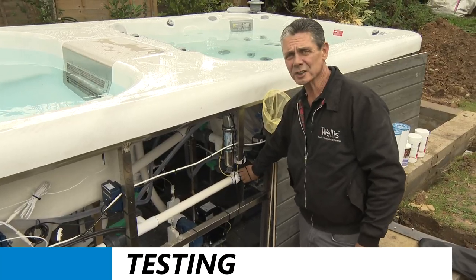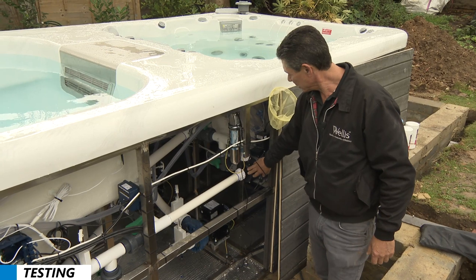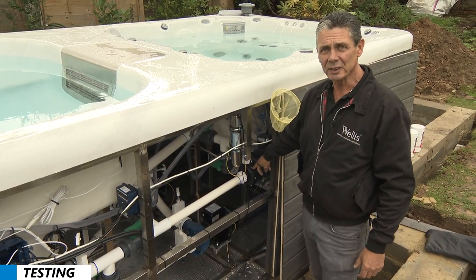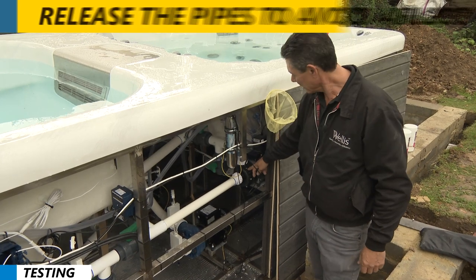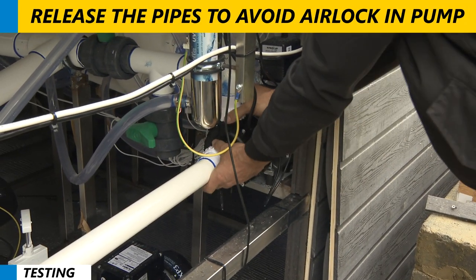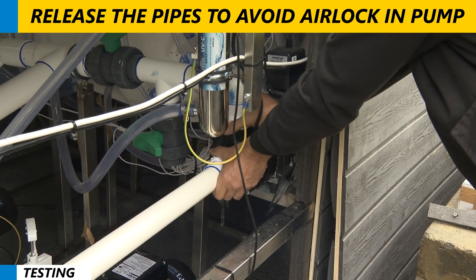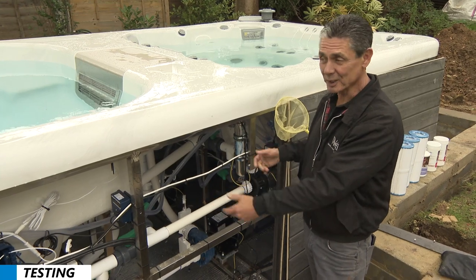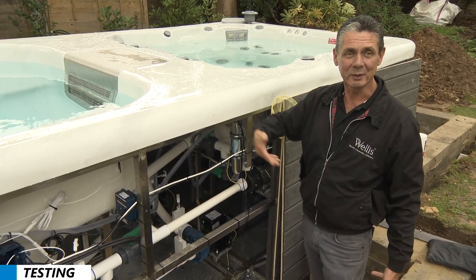This pump here is a circulation pump for the swim spa. Because it's above the bottom of the spa, very often it has an air lock. So you have to release one of these pipes to release the air before it starts working — basically you're priming the pump. It's a good idea to do that before you put the cover back on, otherwise when you turn it on, it won't do anything.